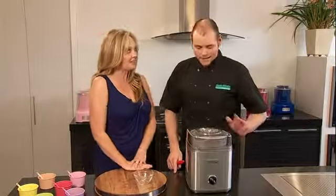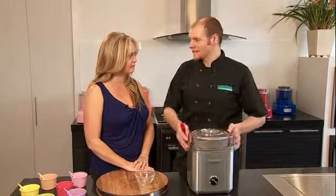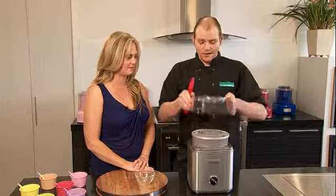The moment of truth. It's had its 25 minutes, so it will still be at that soft sort of stage, but all you have to do is put it in an airtight container — two-litre capacity — put it in the freezer for an extra hour so you can get beautiful scoops or quenelles. Fantastic. So let's have a look.